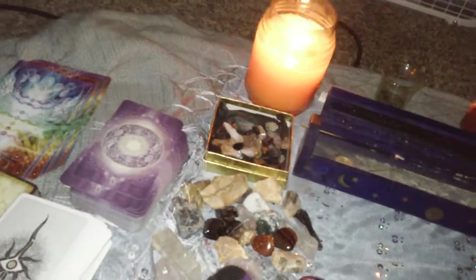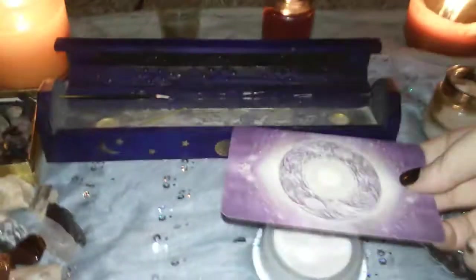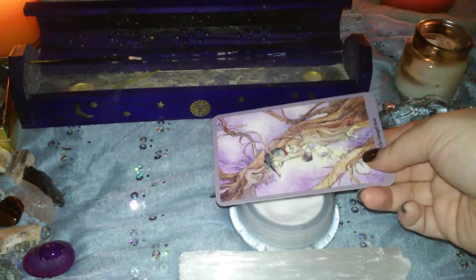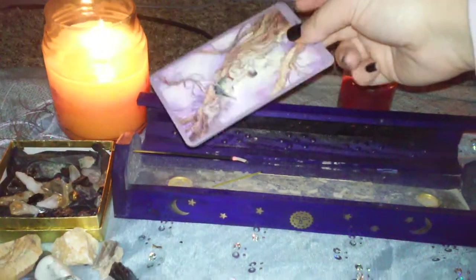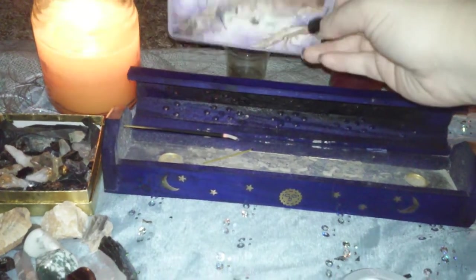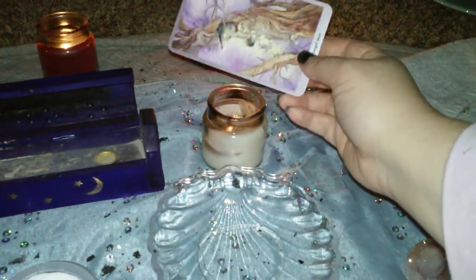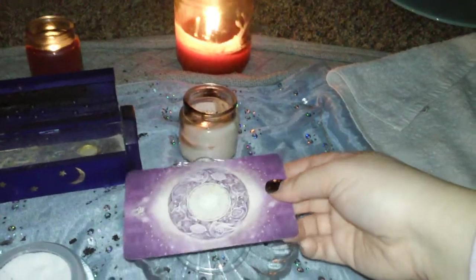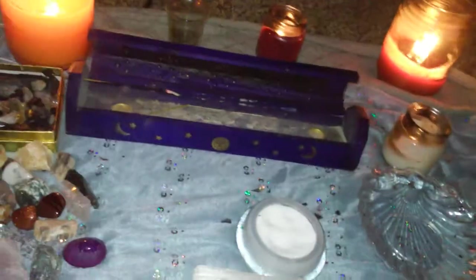With the cards it's a little different. I place the card over earth and do both sides, saying: 'I cleanse this card of any negativity with the element of earth.' Then air: 'I cleanse this card of any negativity with the element of air.' Then fire: 'I cleanse this card of any negativity with the element of fire.' Then I hold it over the water and say: 'I cleanse this card of any negativity with the element of water,' and set it aside.